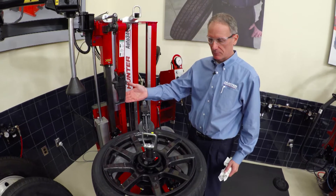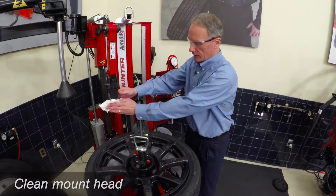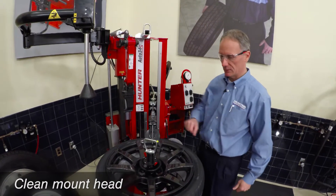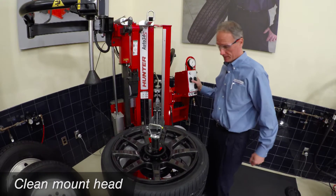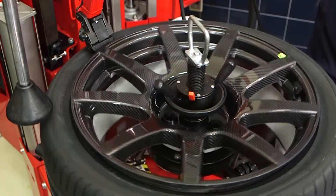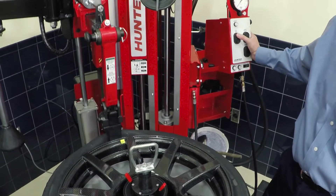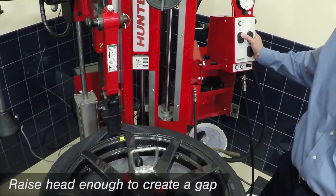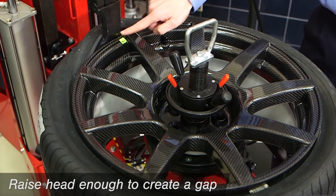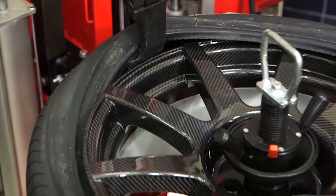When you're about to demount the top bead with the carbon fiber wheel, again we're paying particular attention to cosmetic damage risk. It's a good idea to clean off the mount head, so that any rust from a steel wheel you just serviced that might have been impregnated in the head is removed. When we position the mount/demount head for removal, be sure to raise the head enough to create a gap between the wheel face and the head. This will prevent any scratching to the face of the rim.